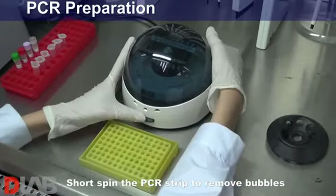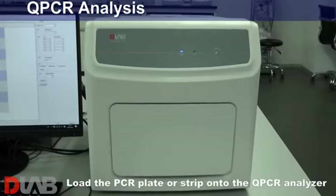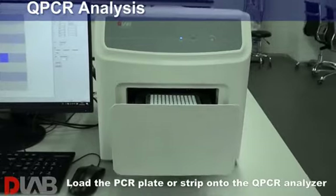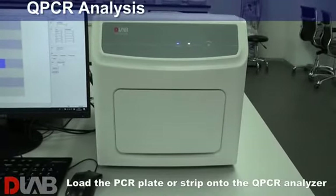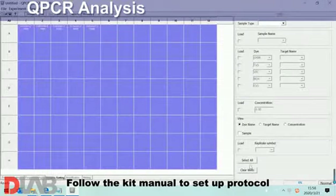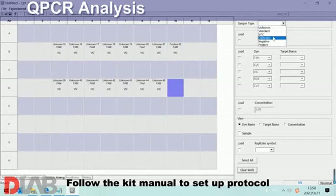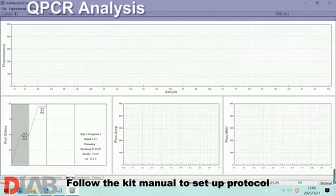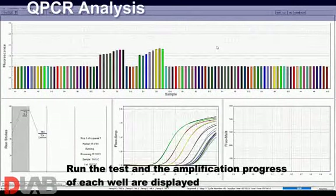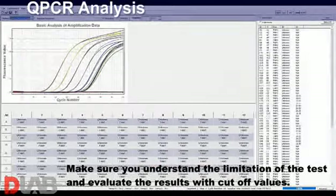Short spin the PCR strip to remove bubbles. Load the PCR plate or strip onto the qPCR analyzer. Follow the kit manual to set up protocol. Run the test and the amplification progress of each well are displayed. Make sure you understand the limitation of the test and evaluate the results with cutoff values.